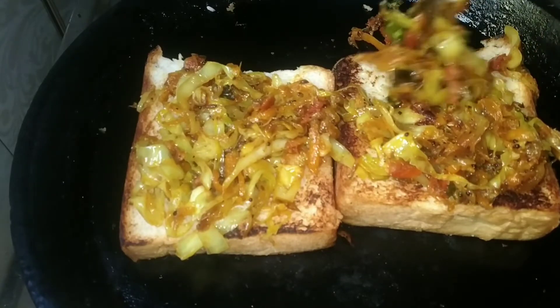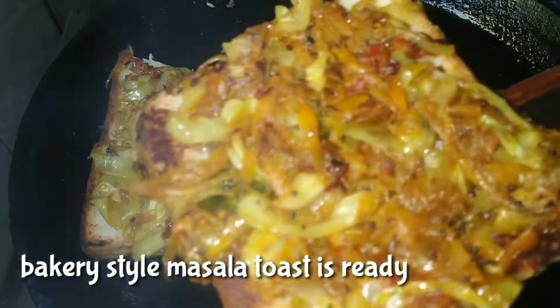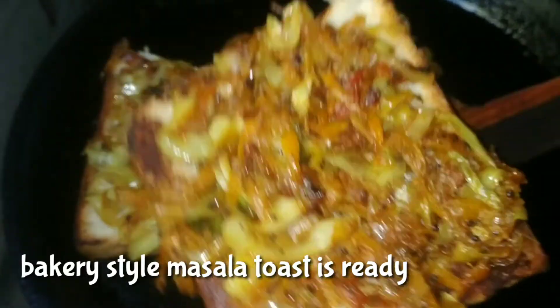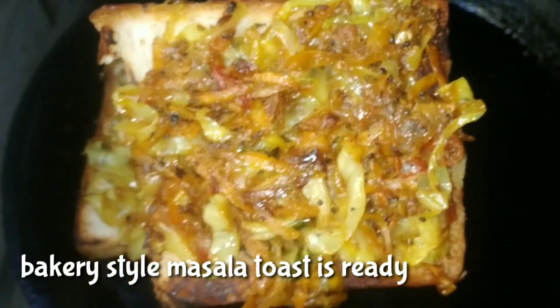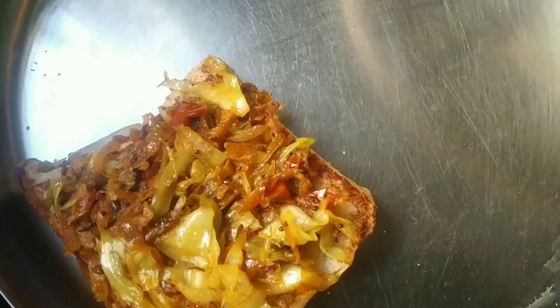Add the ketchup. Add a cup of coffee. Add the taste. This completes the recipe.